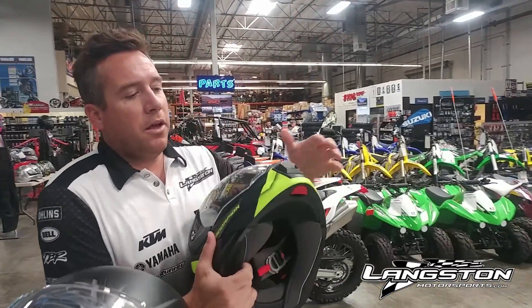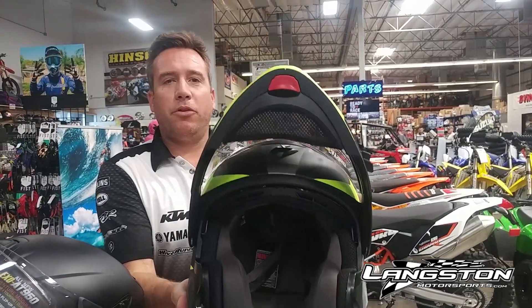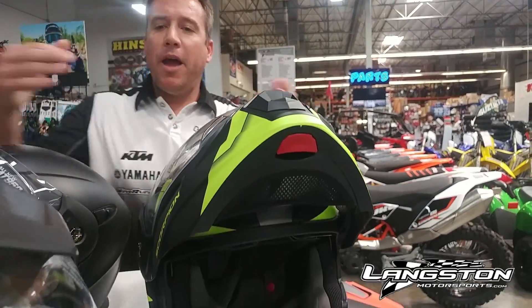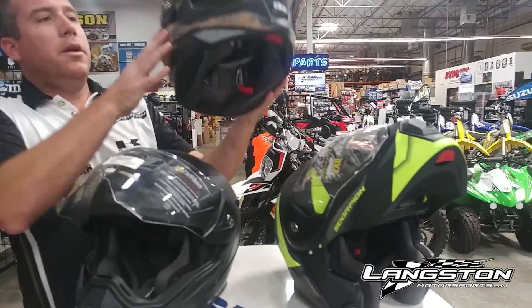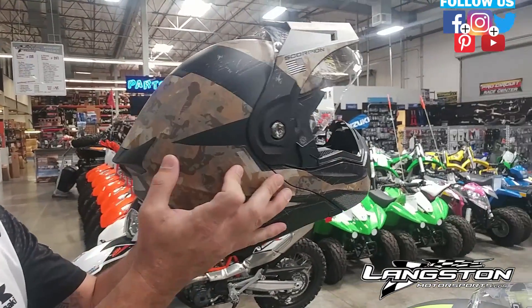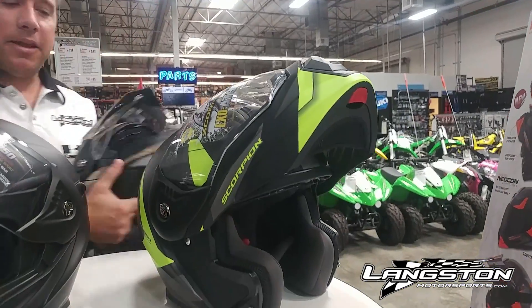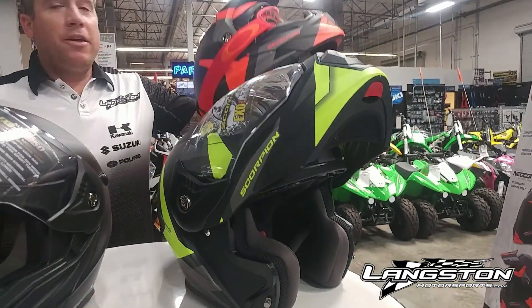And then if you want to make it more of a modular helmet, just hit the button — up she goes very quickly. You can remove that. And then the fourth type is basically the adventure style. They come in a variety of cool colors, like a nice camo. This is a fluorescent yellow, so it's also very bright in the evenings. Variety of colors.